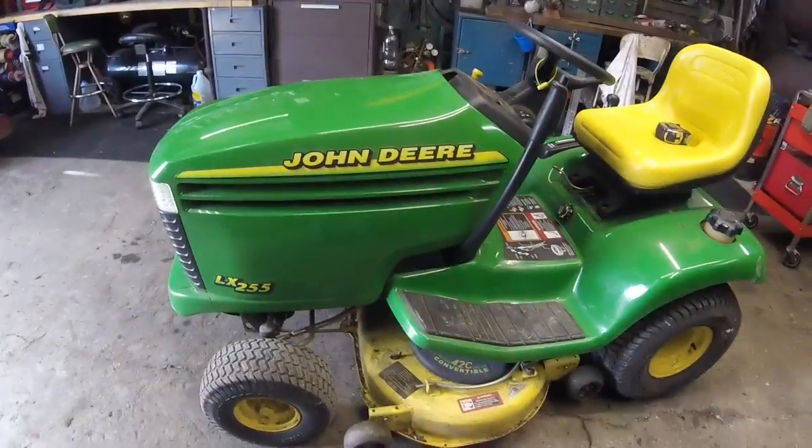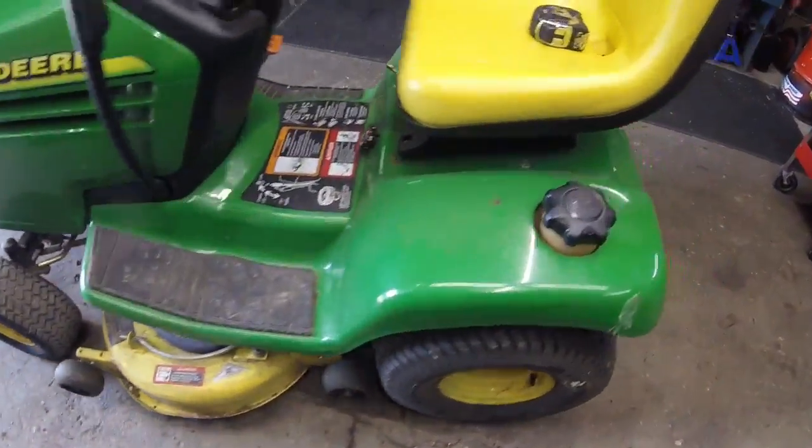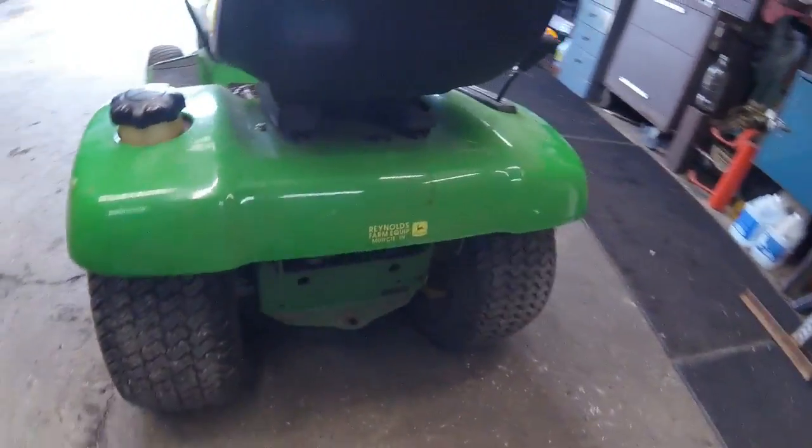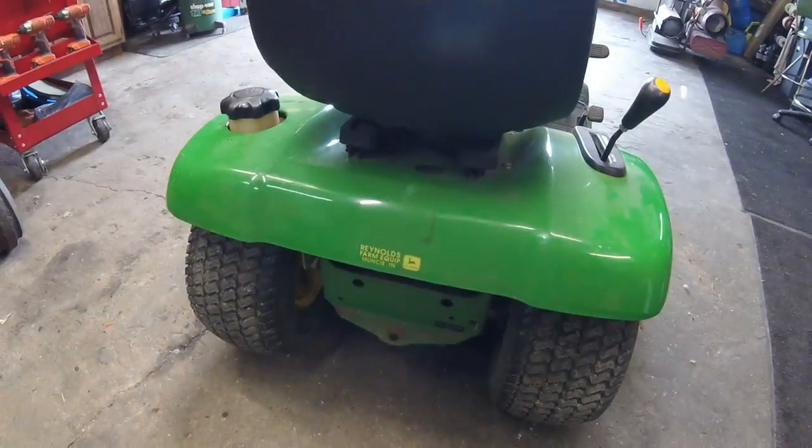What's up gang? Sunday, April 2nd. Glad you guys enjoyed my little April Fools joke I played on you. Got something green in the shop today, and it's not in here for repairs. It's actually in here to get a rear hitch put on it. I'm going to make up a rear hitch for it for one of my neighbors.